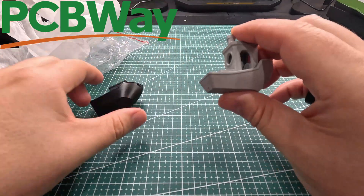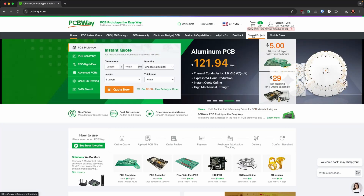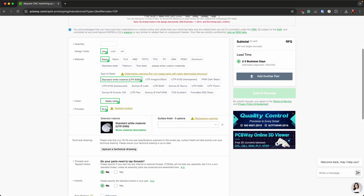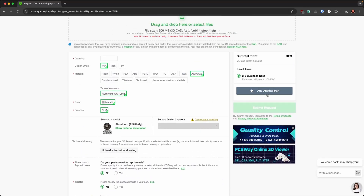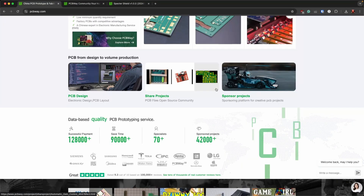On the PCBWay website you've got PCB instant quotes, CNC printing, PCB assembly, electronic design, product capabilities, shared projects, and a module store. For the benchy, I came into 3D printing, uploaded my STL file, set my quantity, selected aluminum, filled out all the details, and submitted my request. They approved it, confirmed it would print fine, you pay, they make it, and your order's on the way.